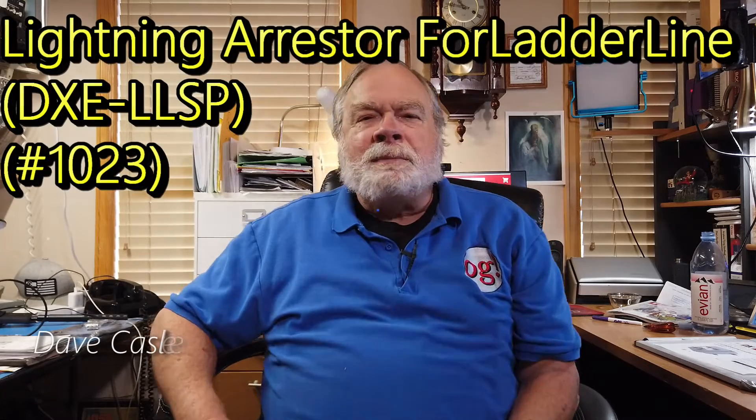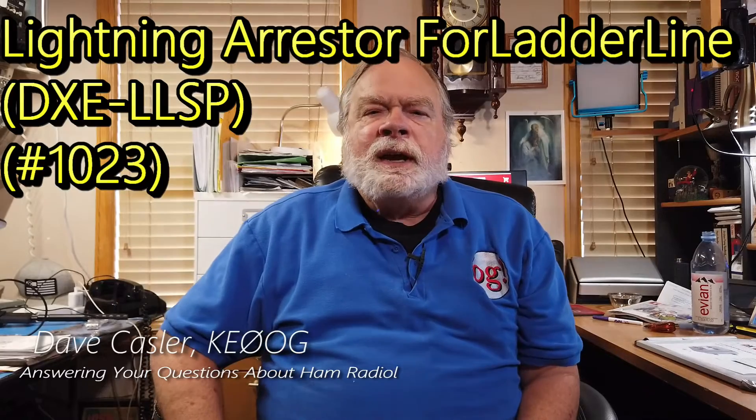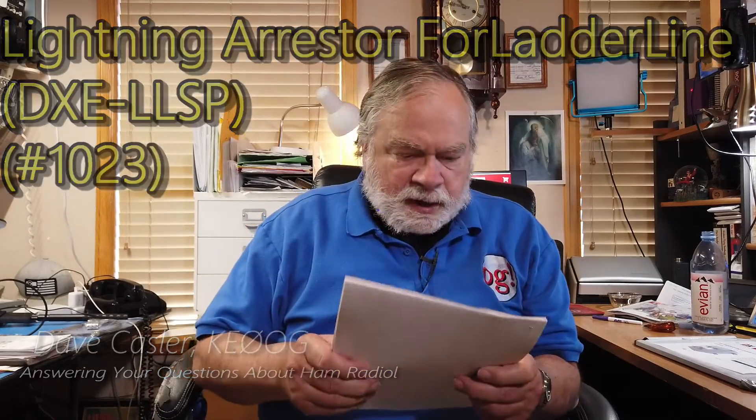Hello, Auggies Worldwide. I'm Dave Kassler, Amateur Radio Callsign KE0OG, here with another episode of Ask Dave. Today's question comes to us from Lou Nichols, W3LOU.